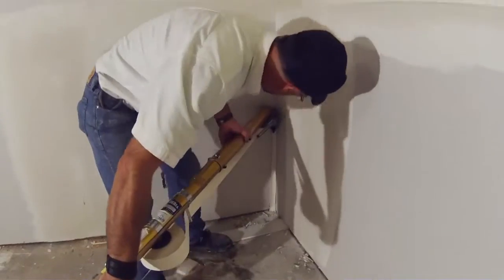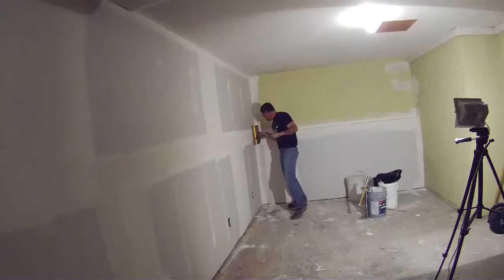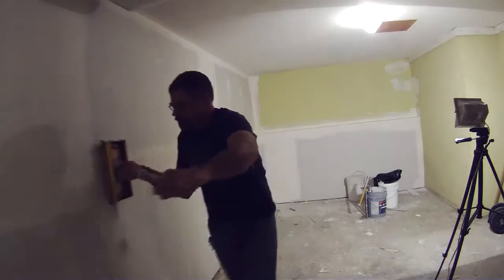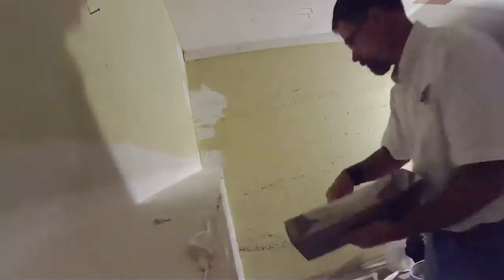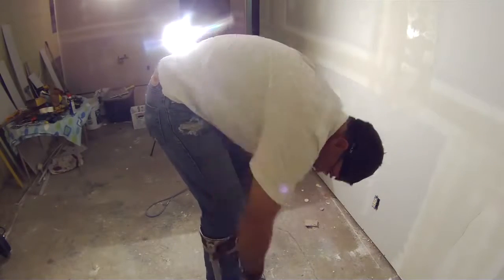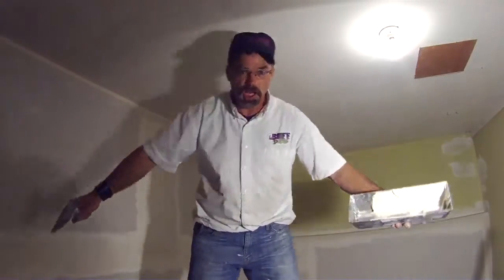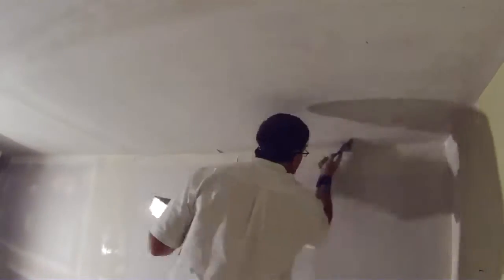Now, buff dudes and buff girls — the 12-inch drywall box to put the finishing coat of drywall mud on these seams. We're getting real close to finishing and putting some paint on it.